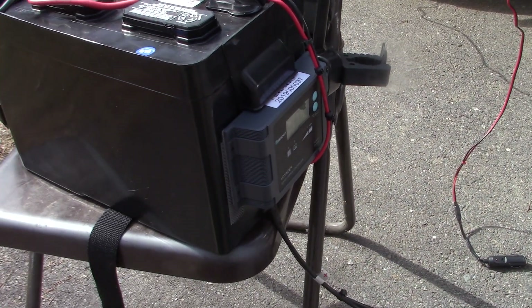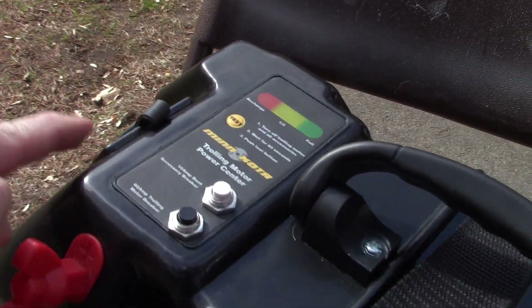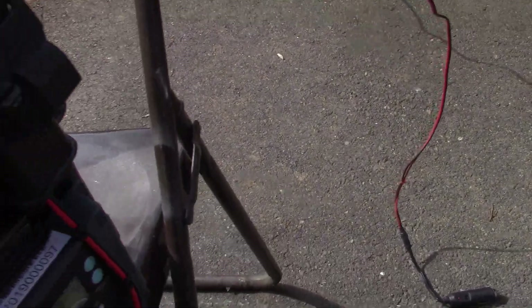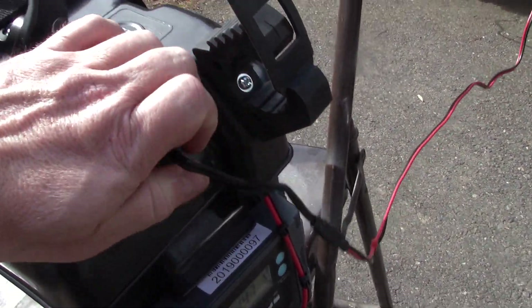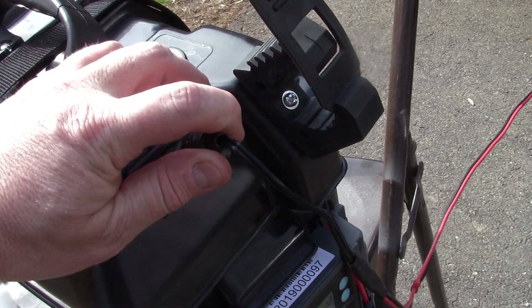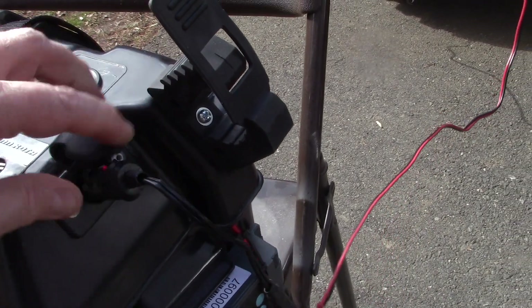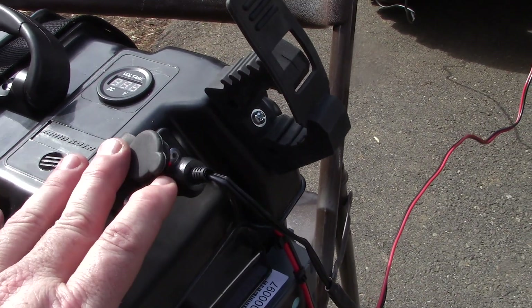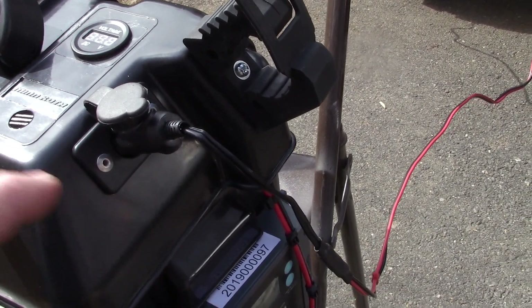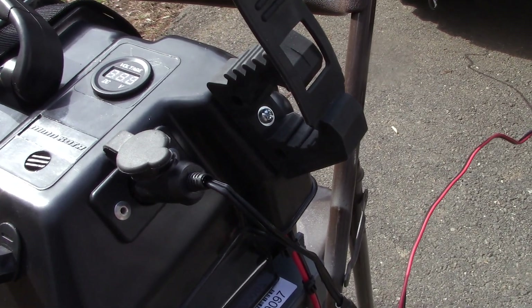This setup should be able to run a lot of electronics. It has two 12-volt outputs, and I've been testing it — I hooked up a CB radio to my overlanding trailer. Try utilizing as much 12-volt capacity as you can, whether it be a 12-volt fan or electronics. Try using your 12-volt outputs as much as possible with a setup like this.